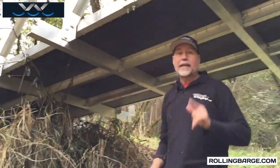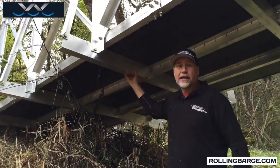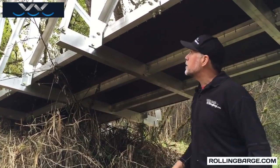This particular bridge is 48 feet long. The longest member in this bridge is this transverse right here, and it is actually 8 feet 4 inches long. So that's the longest piece in our 48-foot bridge.